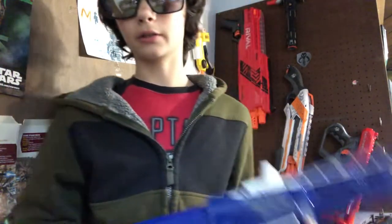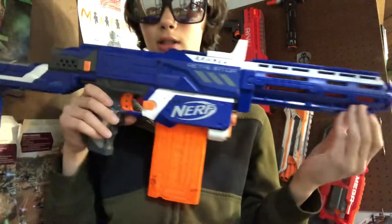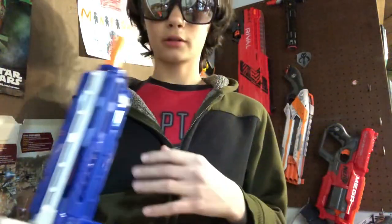Hi, welcome to my first video on Fancy Foam. Today I will be showing you how to turn your Retaliator or your Recon into this kind of gun. This will work on your Recon too if you have a Recon.